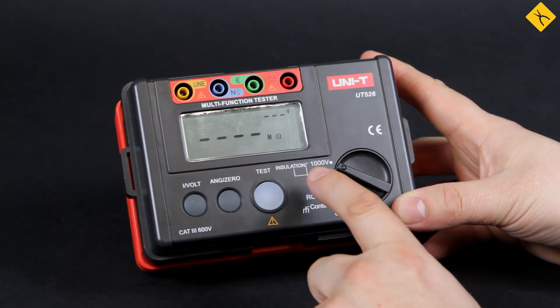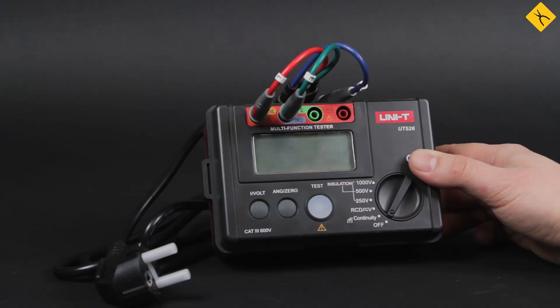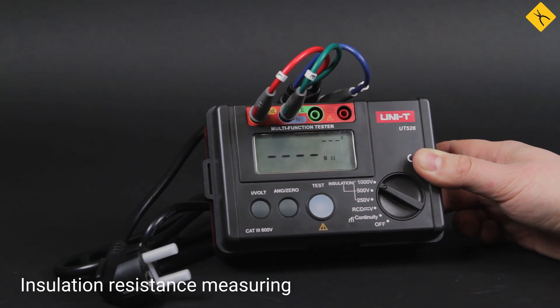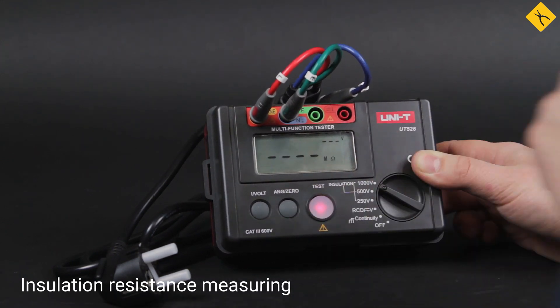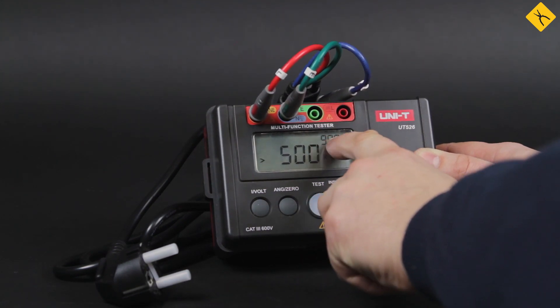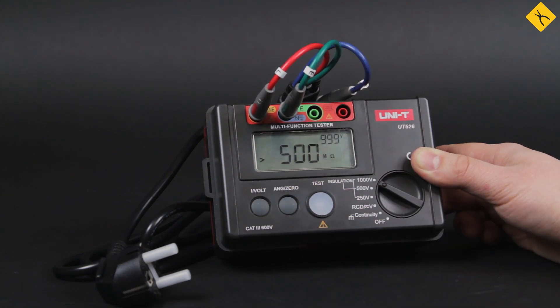Let's demonstrate the insulation resistance measuring and RCD testing. We start with measuring the insulation resistance of this cable from the package, using a test voltage of 1000V. As you may see, we have a test voltage of 999V and insulation resistance over 500MΩ. That means the cable insulation is in perfect condition.